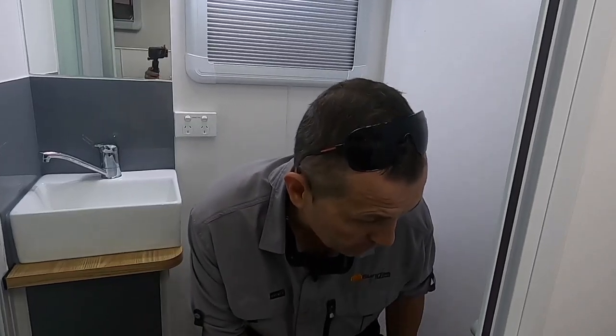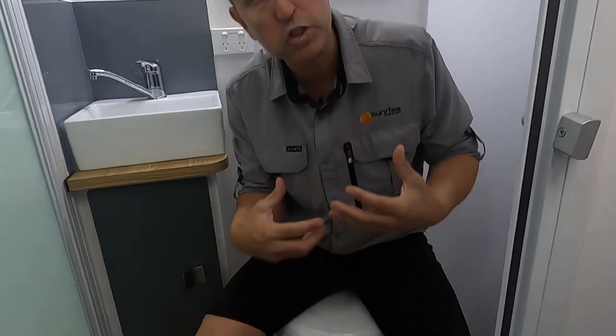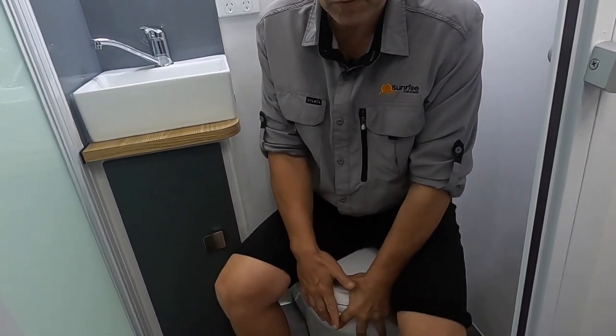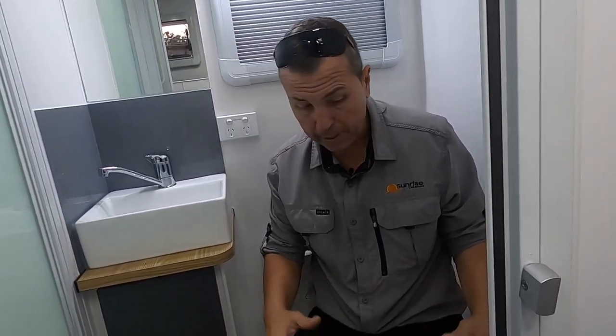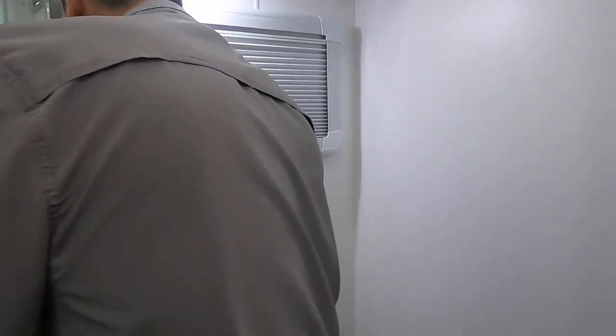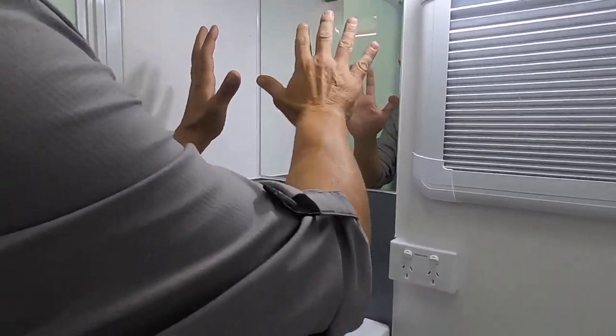From the bunk area we swing into the ensuite — I love the room in here. The Thetford ceramic toilet swivels, giving us more room. There's plenty of space while sitting on the toilet. The hand basin is decent size and quite deep — great for washing your face and brushing your teeth. Beautiful mirror and more storage on board.